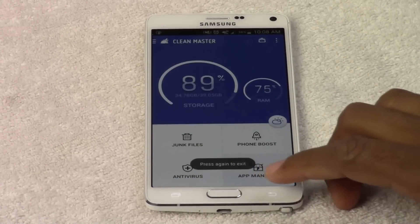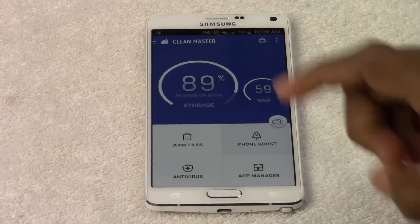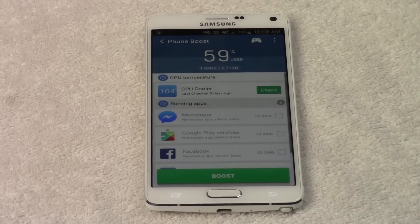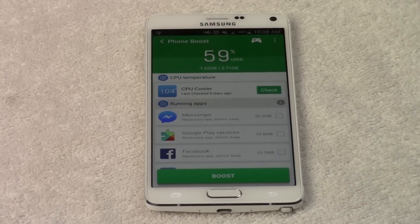Now the next thing is you want to run a phone boost. So go to Phone Boost. This is going to basically measure the phone and see how it's running. It will even tell you if there are certain apps that are causing your phone to run slow or even causing your battery to die.